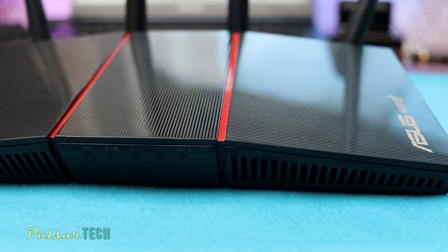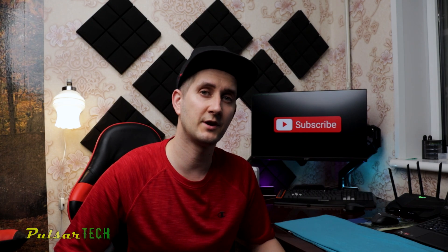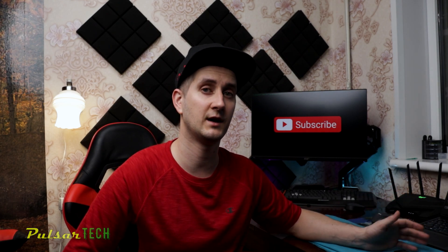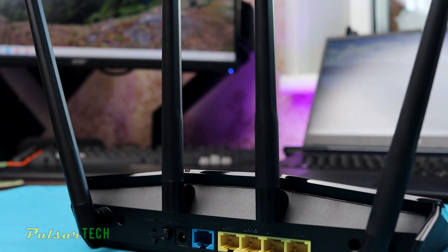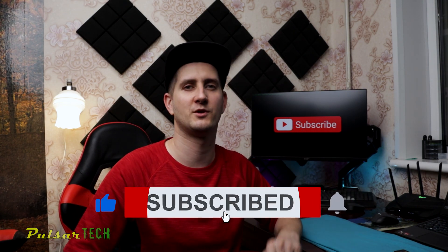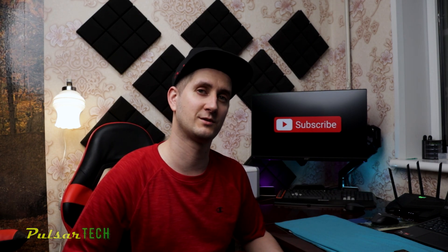There you have it guys. I hope you enjoyed this video — let me know if you decide to buy one of these routers or if you're looking for something else. It's a pretty good deal for the price: a Wi-Fi 6 router with mesh technology that gets almost one gigabit per second download. If you like this kind of video please give it a thumbs up, subscribe so you don't miss other cool videos, drop questions in the comments below, and I'll see you soon. Bye bye!